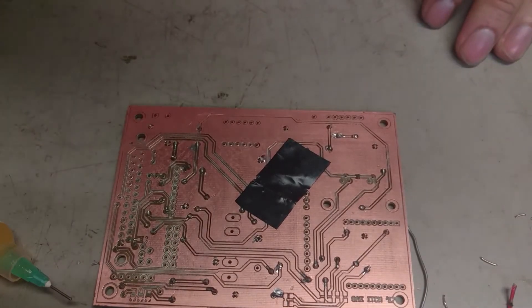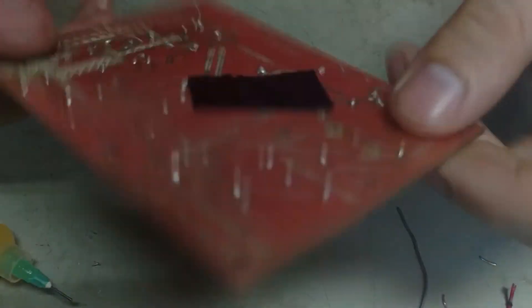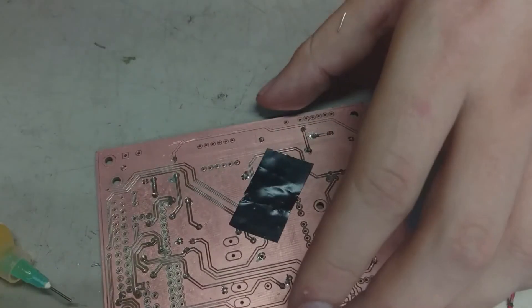It's actually really simple, and now you can wire your PCB at home. See you next time.